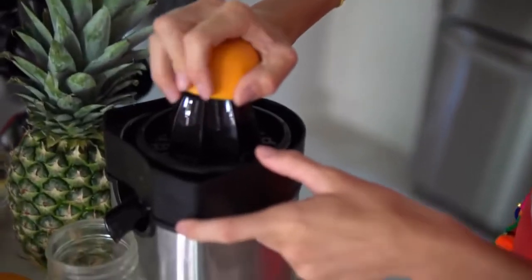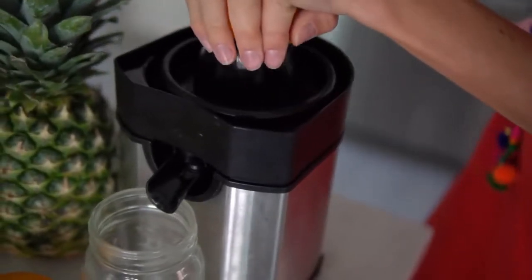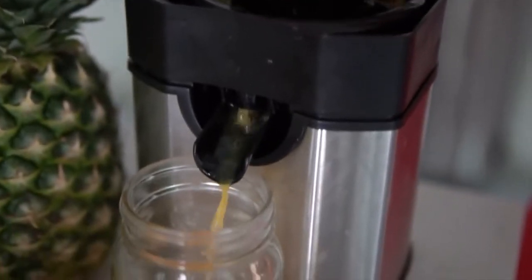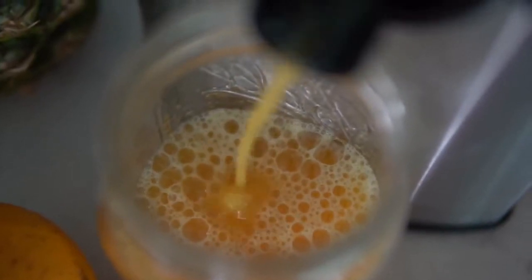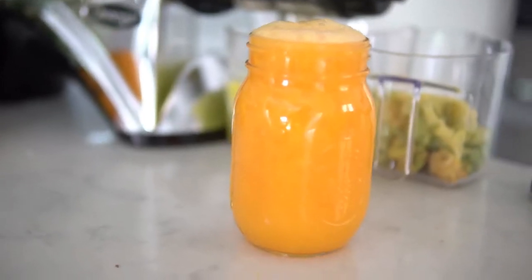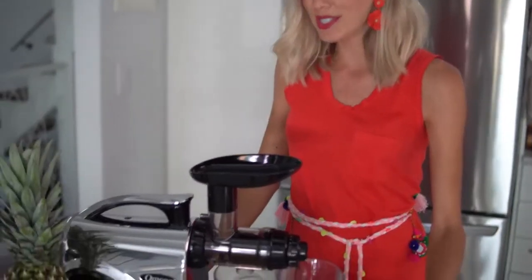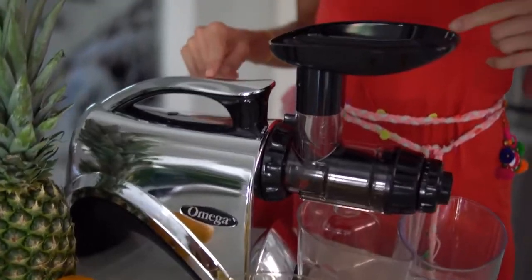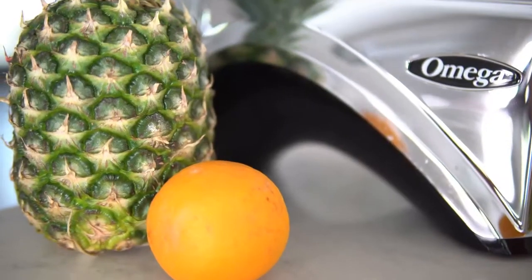Here I've just got a simple citrus juicer. I find it's a lot easier to use this just because you don't have to peel the skin to push it through a juicer. For now we're going to set aside our 12 ounces of fresh squeezed orange juice and move on to the star of the juicing show. This is our brand new Omega juicer — it's the NC-900. We will put the link below to this juicer if you're interested in checking it out.